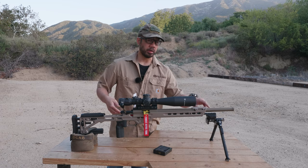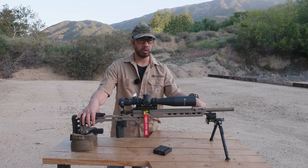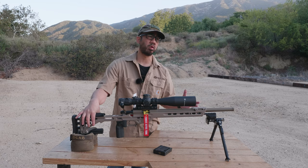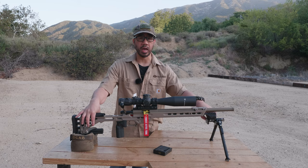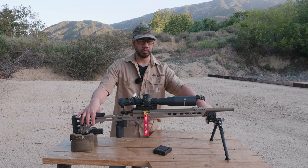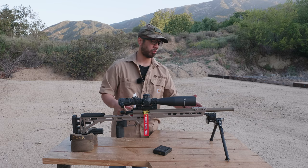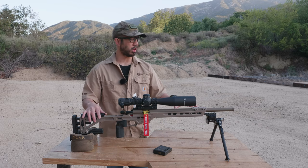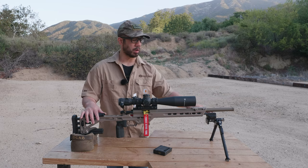I decided to try the SkyPod for this upcoming season and picked it up a few months ago, though I still haven't written or recorded a review on it yet. I was using the Atlas CAL bipod for the previous season and still have it — it's a good bipod — but I want to try the SkyPod to see how it goes. I've tried it in a couple of matches so far and we're going into the upcoming NRL 22 season running the SkyPod.